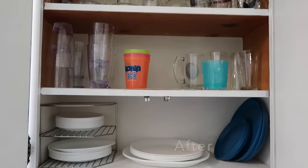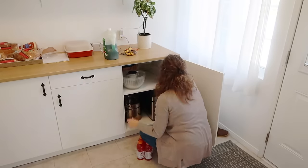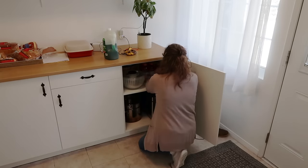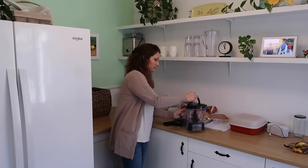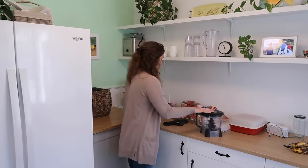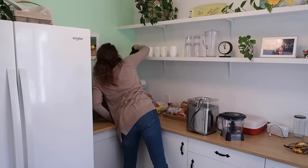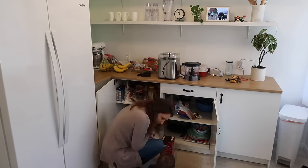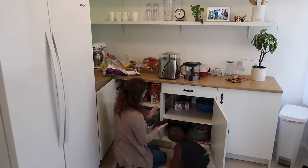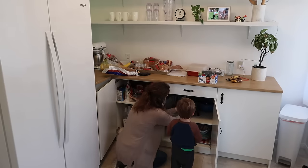Since I moved some bowls out of this lower cupboard, I decided to wipe it out and make sure everything was in a good spot. I'm actually really happy with the way our kitchen functions. There were just a few things I was noticing — for instance, the ice cream maker up here in the corner. While we do use it and I like it, I don't use it enough to keep it out on the shelf, so I'm going to put it down there.